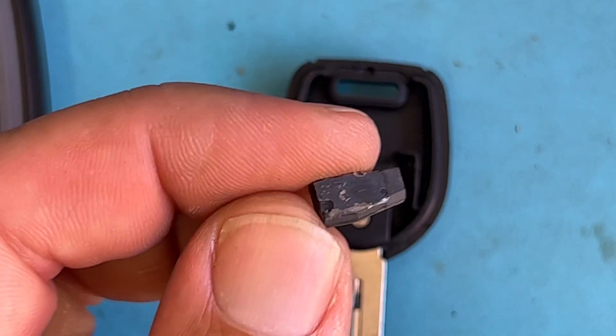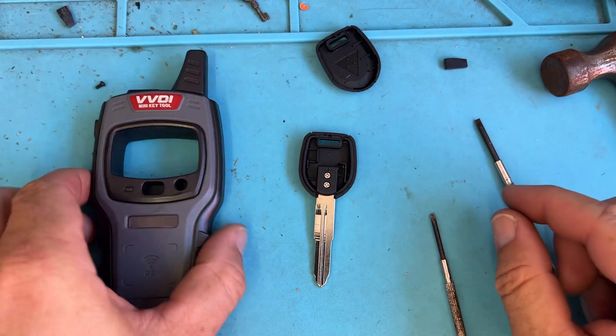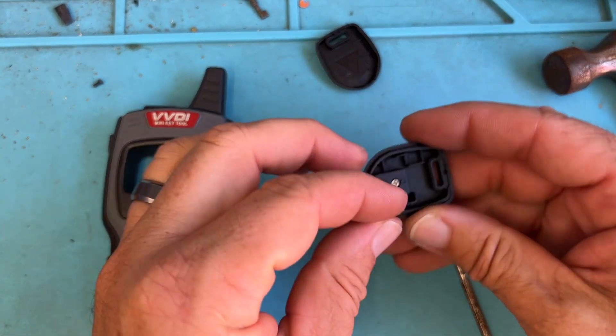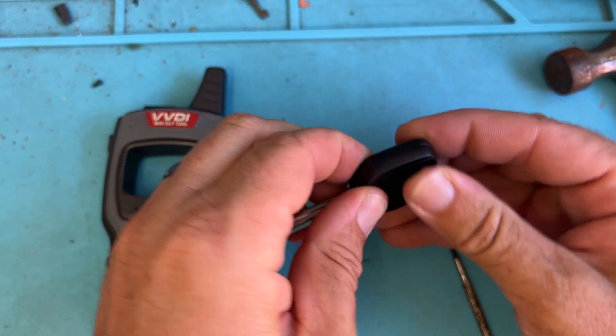There's the chip I can't program with the tool. So I'm going to clone it — take an X-horse chip and pop that in there. I can use glue or Loctite putty, put it back, and I'm good to go.